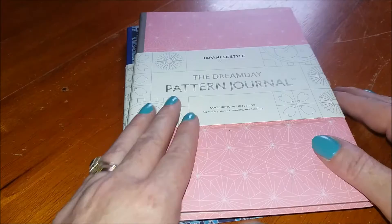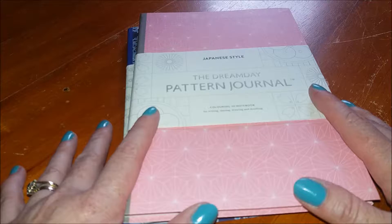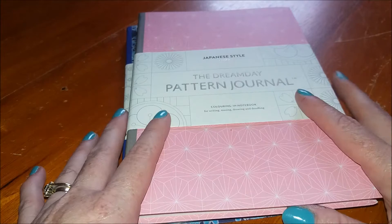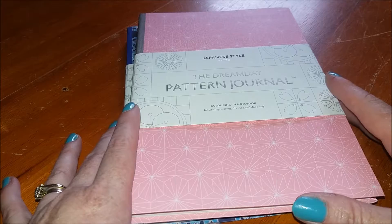I just thought it would be nice for you to have a look at them in a pristine condition so you know exactly what you're buying. These are available from July 2016, they are paperback, and they are £10.95 each. They're very much on the theme of adult colouring but also incorporating this as a journal or a notebook for drawing, doodling, and letting your mind run free.